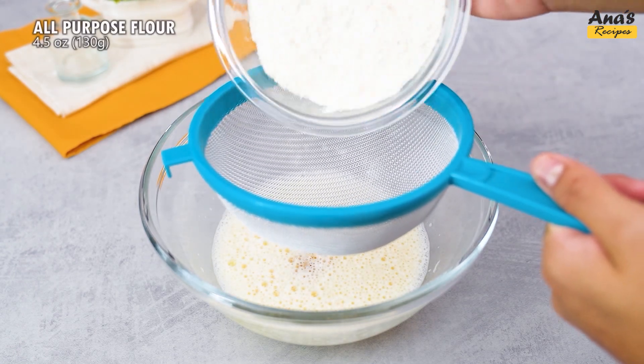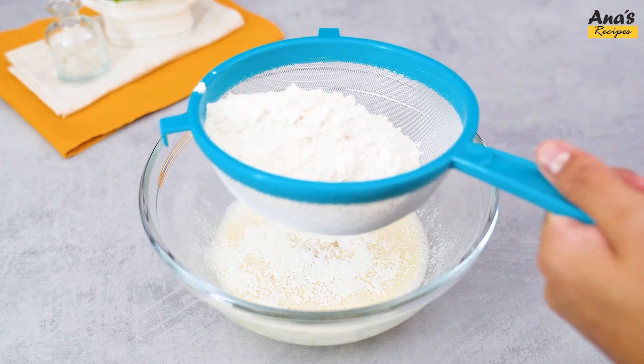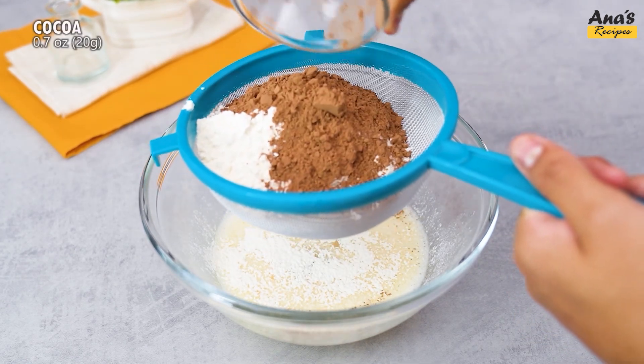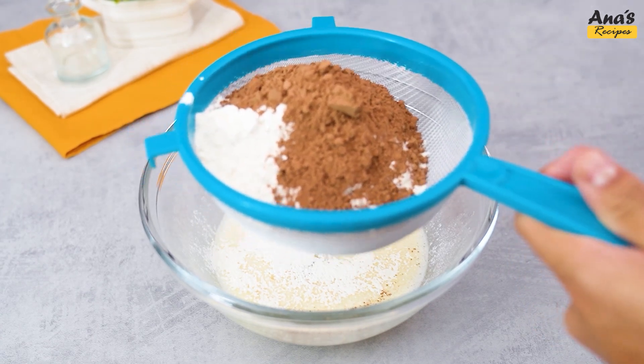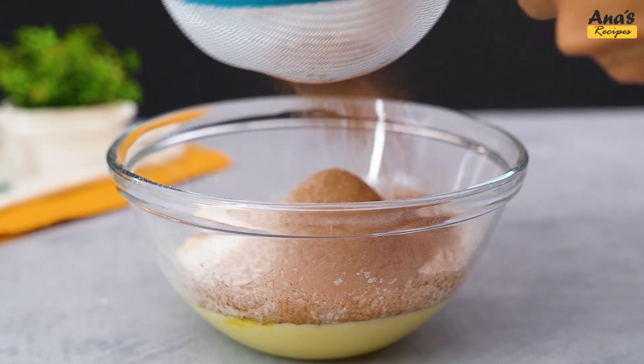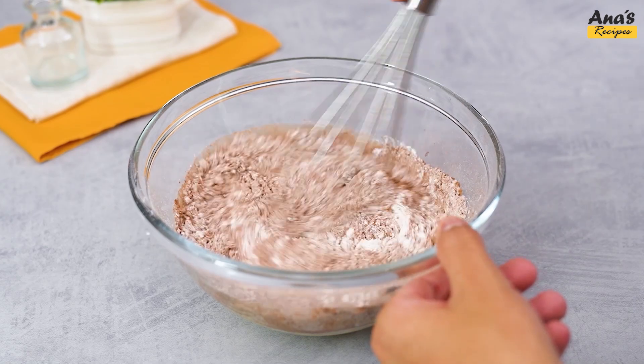With a sieve, add 130 g of wheat flour and 20 g of cocoa powder to the bowl.